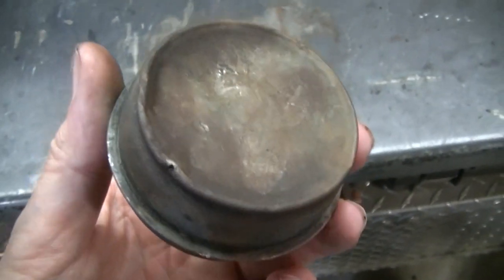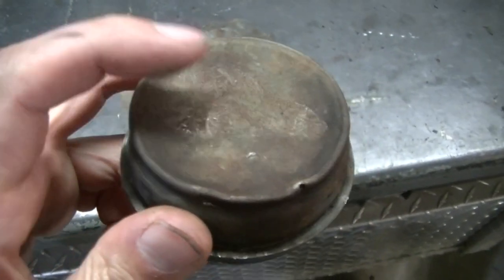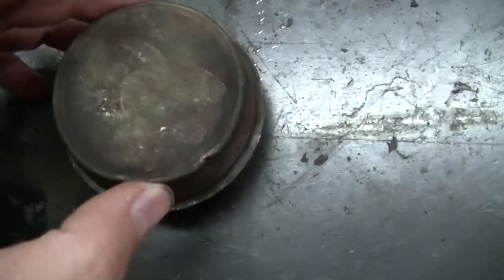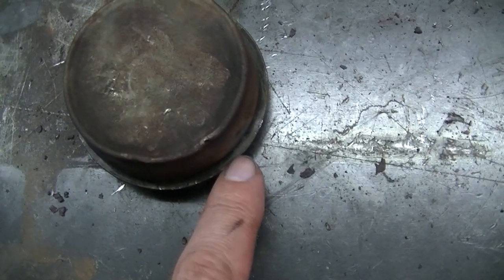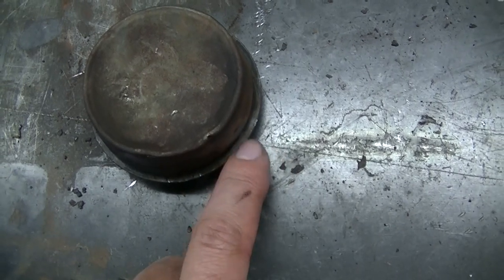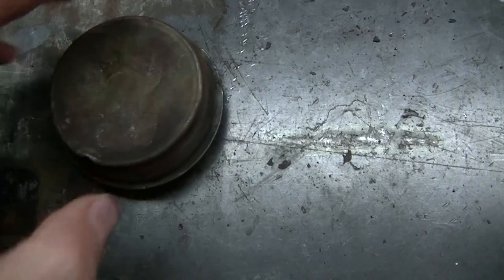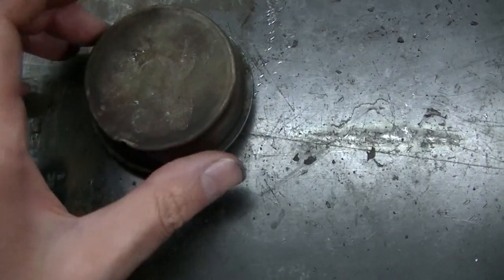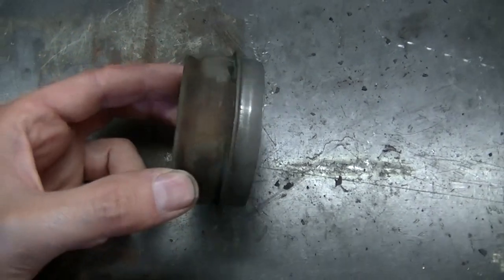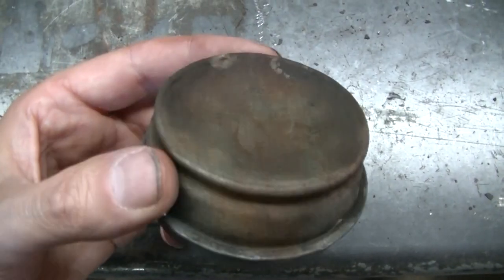You do not install a dust cap by hitting the face of it. You install one of these by tapping on the edge. You can do this with a screwdriver, but I like to use a punch. You tap around the edge, all the way around — and that is how you install one of these dust caps.